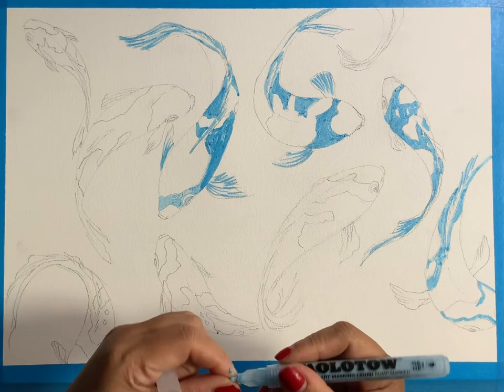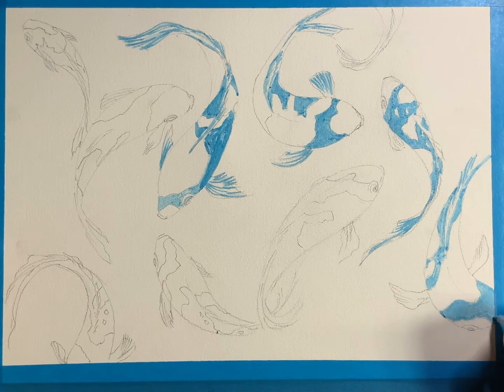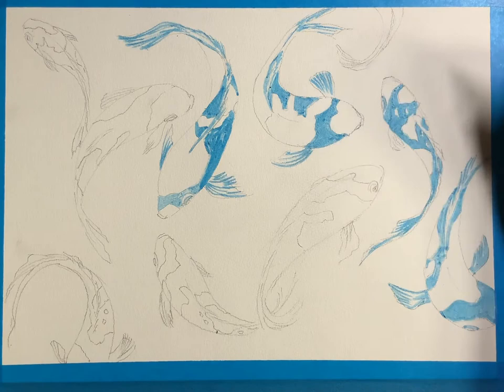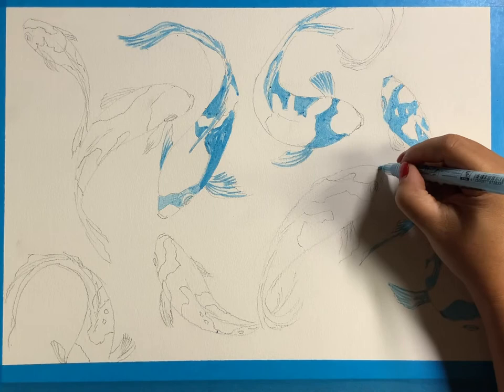Some of the masking fluid you find in the market is clear or white, but this one has a tinge of blue on it, which I think is easier to use because then you can see where you're putting it. I'm also covering a little bit of the eye socket of the fish and then a little bit of the mouth.